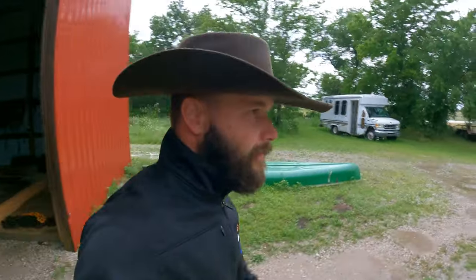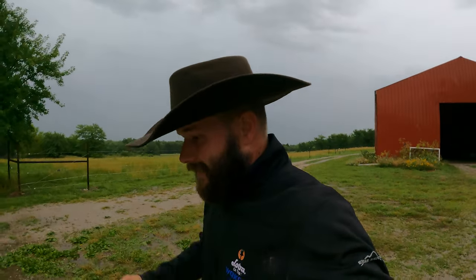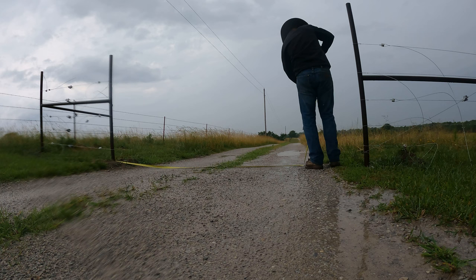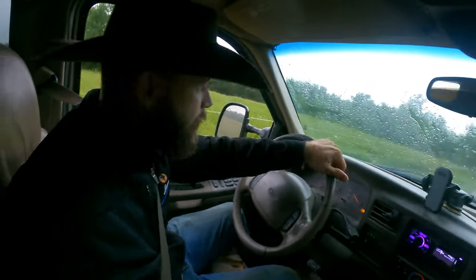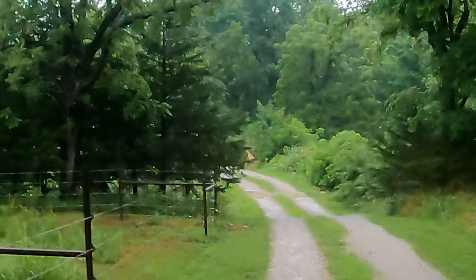We've got to go measure for a gate. I believe this entrance that I made was a 12-foot entrance but I've got to make sure. Then I think what we'll do is head up to the farm store and get a gate and a couple of supplies while it's raining. It looks like it's supposed to be storming and raining off and on all day — it rained pretty good last night. It's just starting to come down again. There's some deer out front, a little spring fawn.